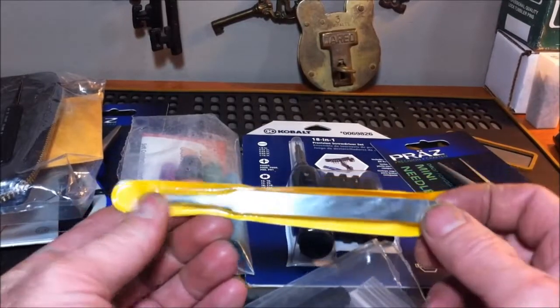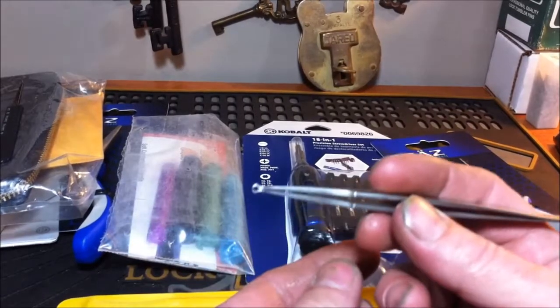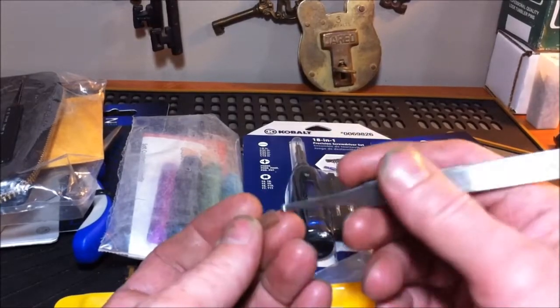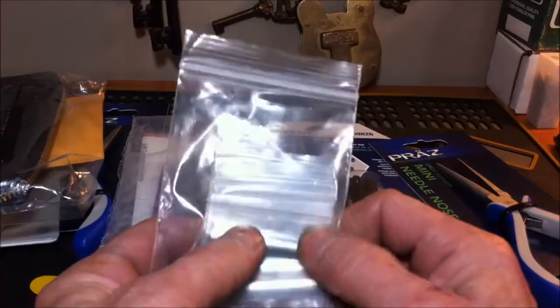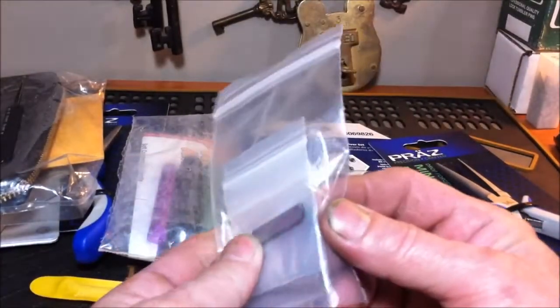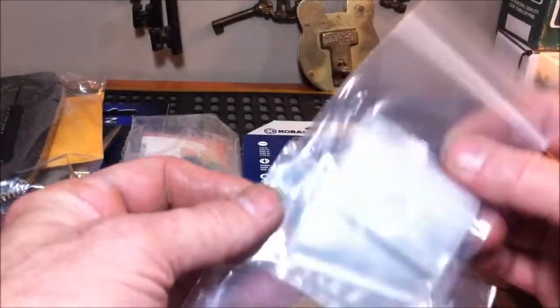We have the pinning tweezers — these are pretty awesome, actually a little bit better than the ones I have. They've got a very nice end on them, these are the slightly longer ones, but they fit very nice in your hand. And then we have the shims, which come in three different sizes. There are about eight to ten shims in each package, three different sizes.